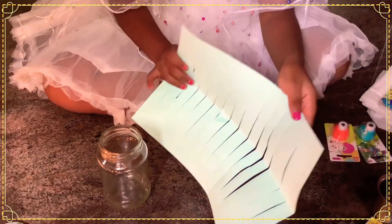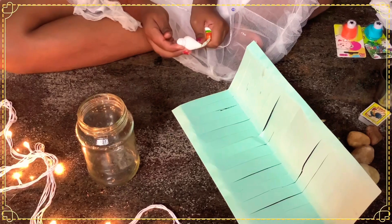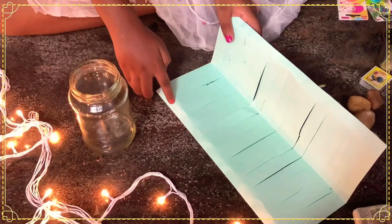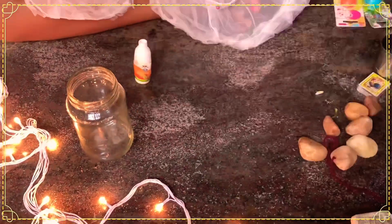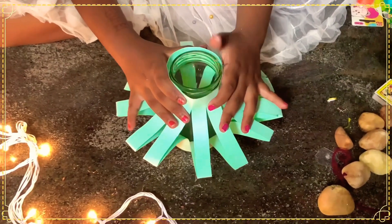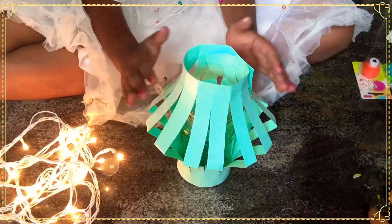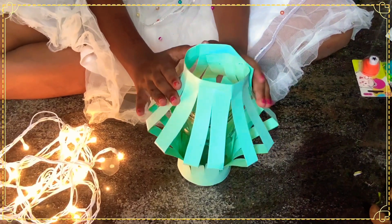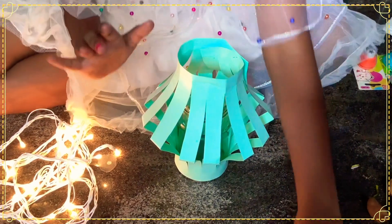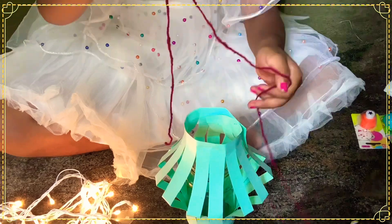Open it and just stick it like this. Apply glue and stick it to the top like this. You can either keep it on the floor or you can hang it. If you need to hang it, take a thread and just tie it.